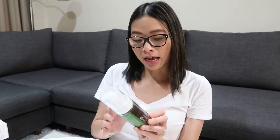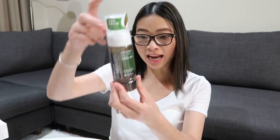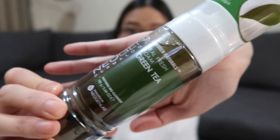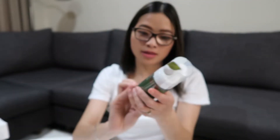Next up, we have a product from Neogen. This is the Real Fresh Foam Green Tea, and it actually has real green tea inside the bottle. This is in 160g.